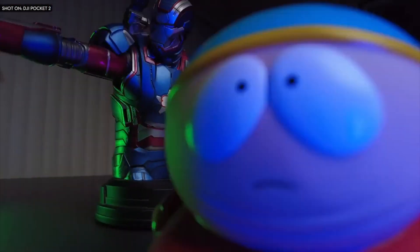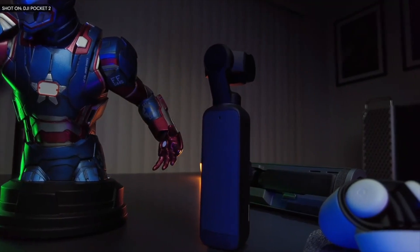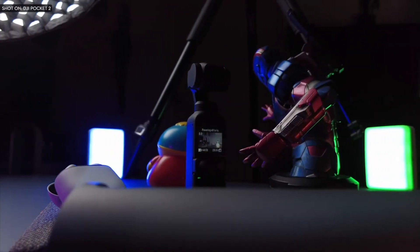The DJI Pocket 2 is an absolute vlogging machine that you can take everywhere, with fantastic stabilization. It is a mini pocket gimbal that can capture great cinematic footage at a very affordable price with a small form factor.